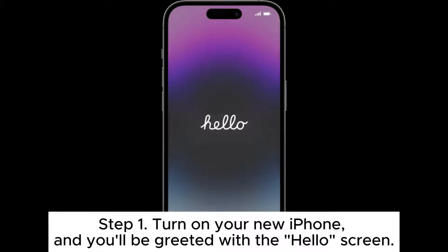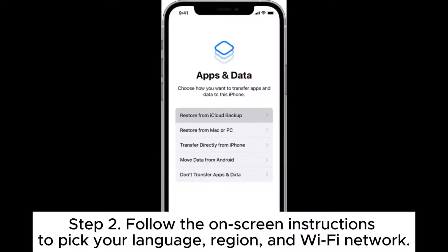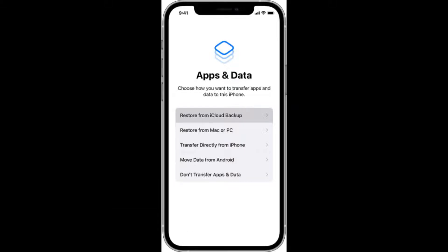Step 1: Turn on your new iPhone, and you'll be greeted with the hello screen. Step 2: Follow the on-screen instructions to pick your language, region, and Wi-Fi network.